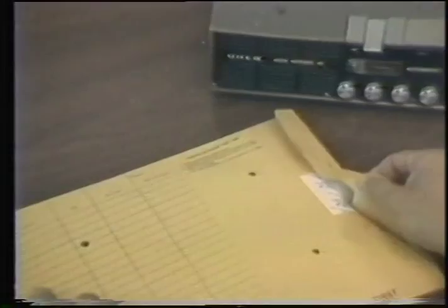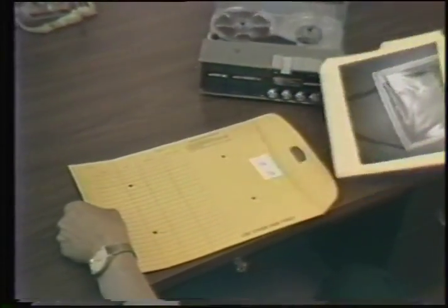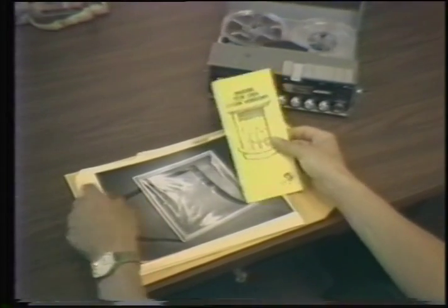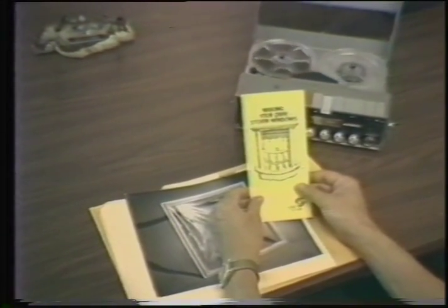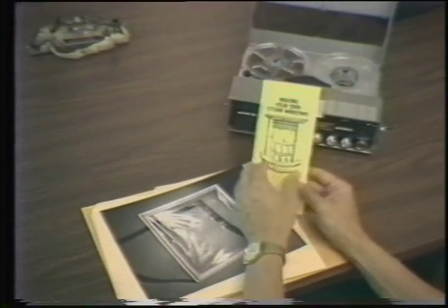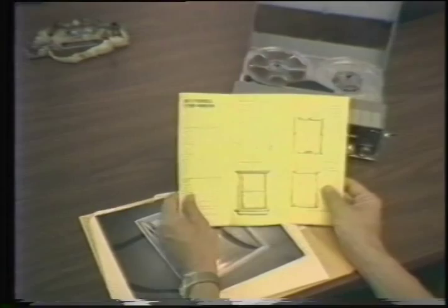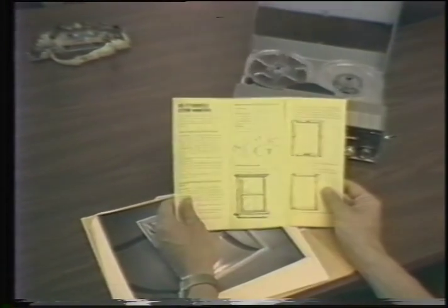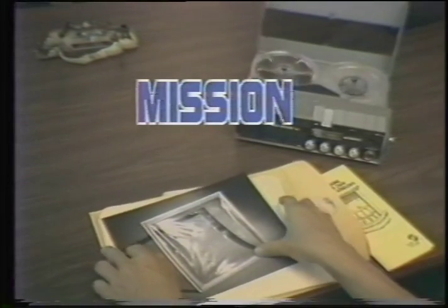In the next few minutes, you will hear the whys and wherefores of making storm windows at a tenth of the commercial cost. Storm windows save you money by cutting down on heat loss through windows. Listen carefully as this tape will self-destruct at the end of the presentation. Look through the information in the folder — it is designed to make the construction of storm windows a mission possible.